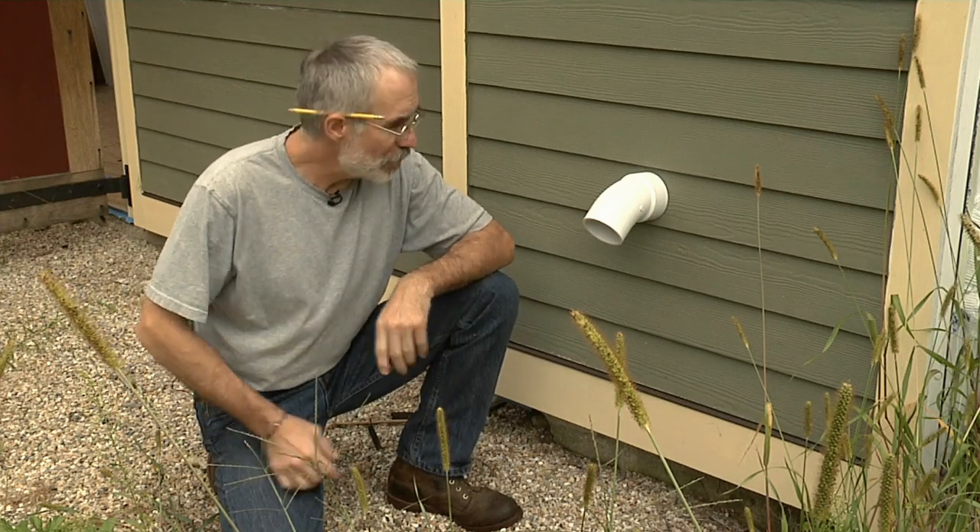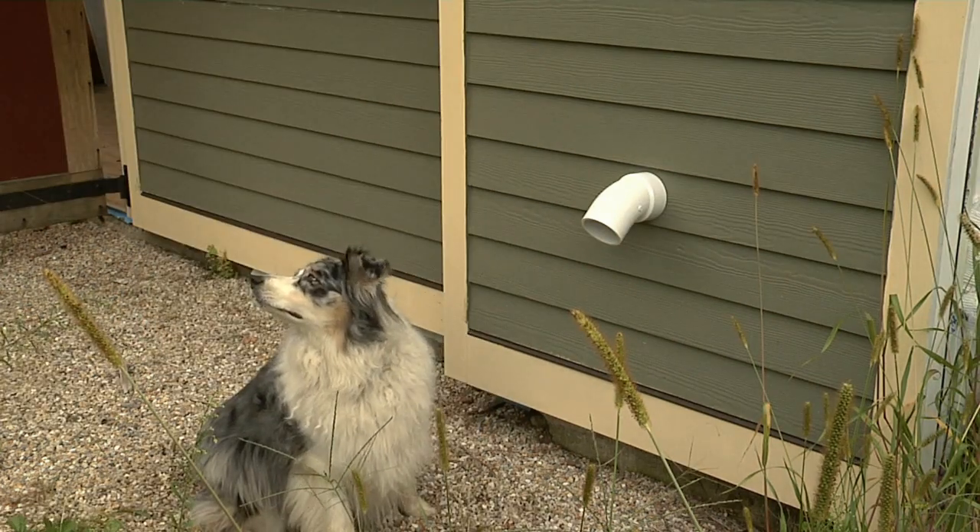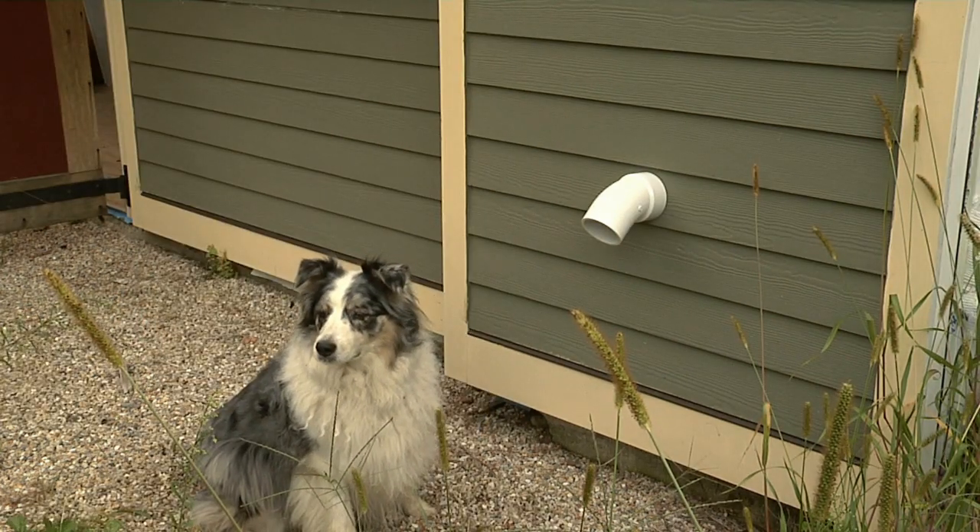If you want to keep birds and other critters out of a PVC vent pipe, you could try to get your dog to sit here and guard the pipe, but there's a better way.